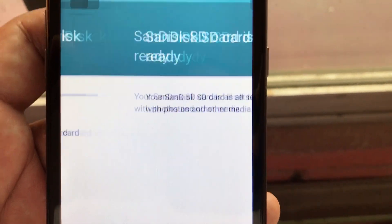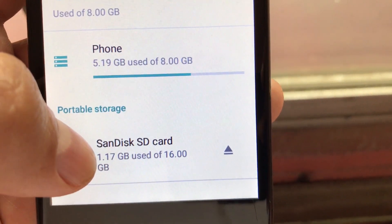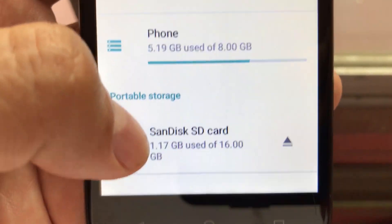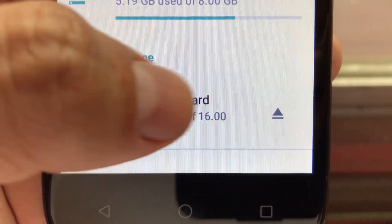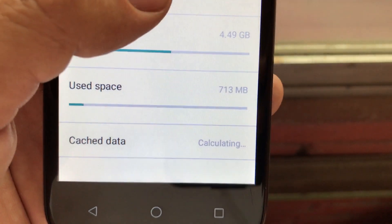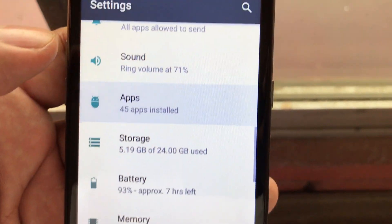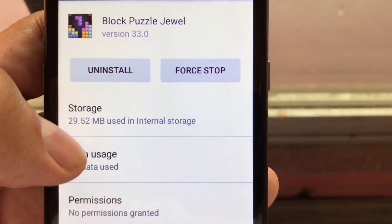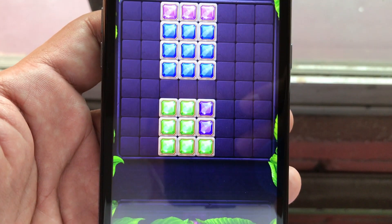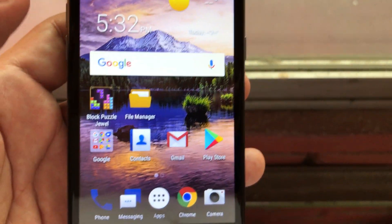Format SD card as portable — SD card is ready. Done. This is important: when you format the SD card as portable, some files are installed on the card to make it compatible with other devices and your laptop, which is why it doesn't show 16 gigs available — it shows 1.17 gigabytes used. The game is already on the internal memory — 29.52 megabytes used in internal storage. Let's see if it works. It works!